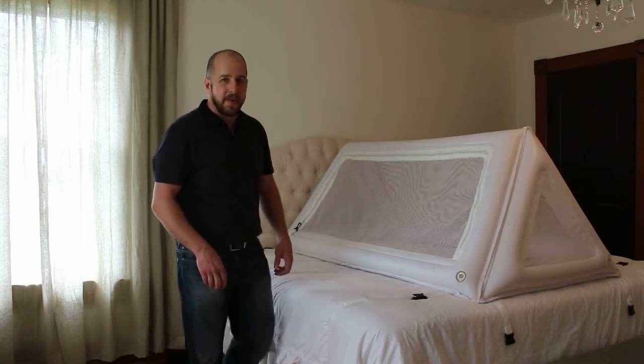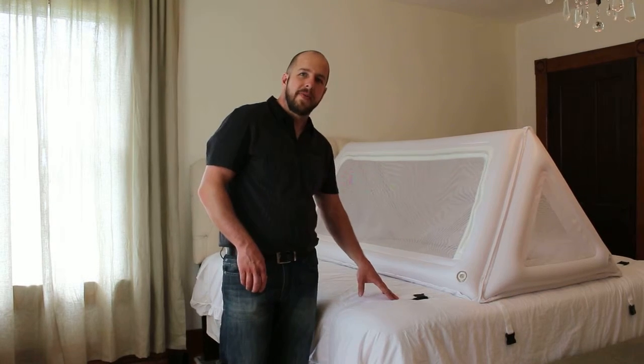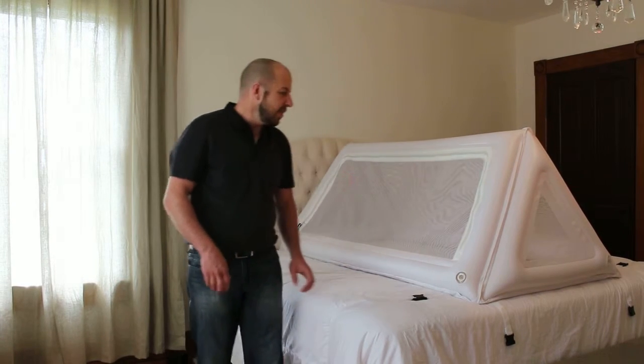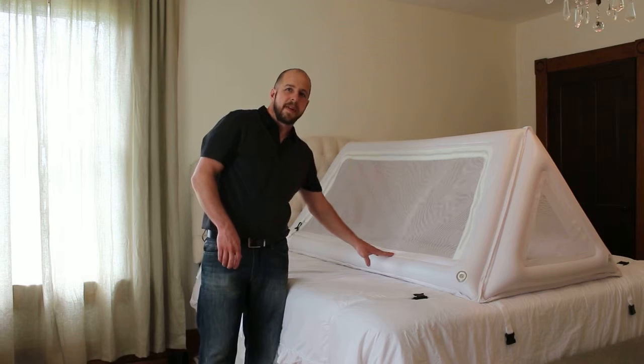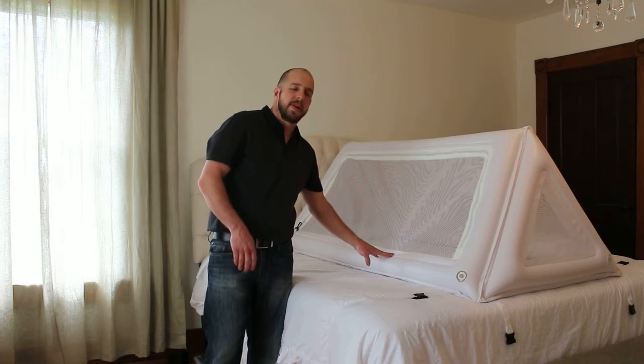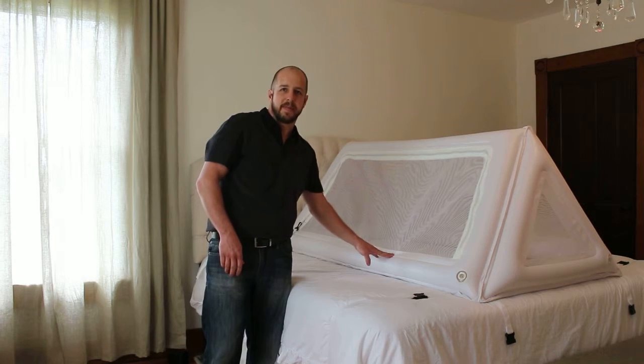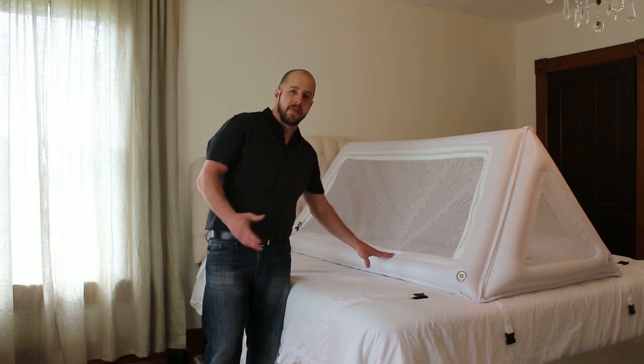Hi, this is John Smith from Safe Place Bedding. Today I'm just going to show you and point out a little bit of features about our bed. This bed is an inflatable safety bed to take the place of your regular safety bed you have at home. That way when you go on vacation, or even if your child stays at your grandma's house, they have a place to sleep that's safe and comfortable.